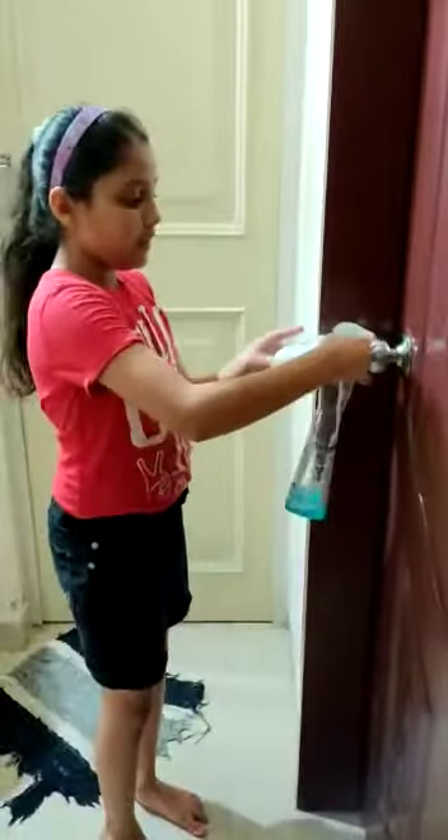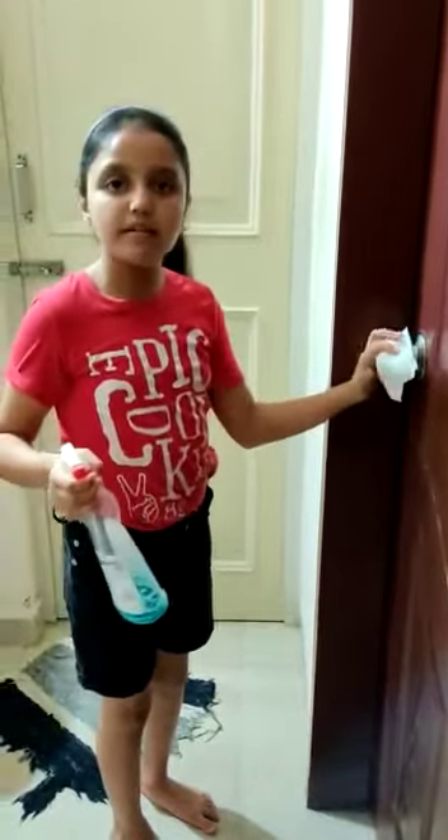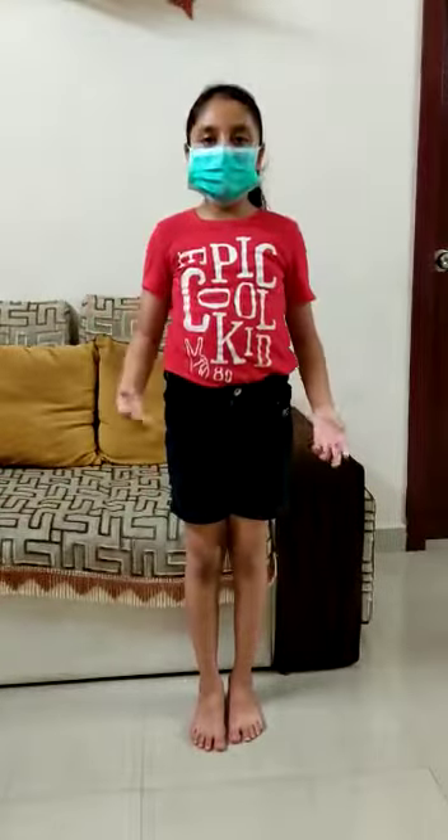4. Frequently touched places should be disinfected and cleaned. 5. You should only wear a face mask if you are ill or you are going out of the house. 6. Instead of giving hugs and handshakes, you should use the gesture of Namaste.